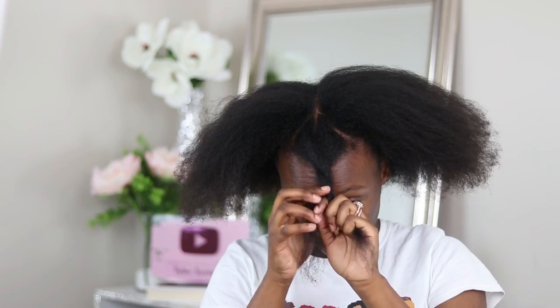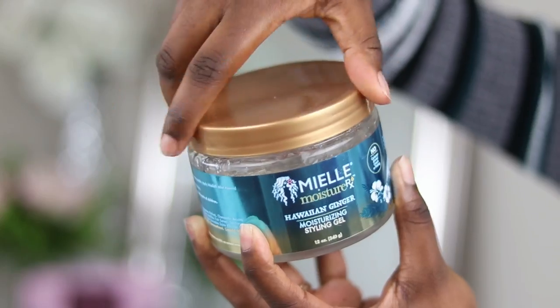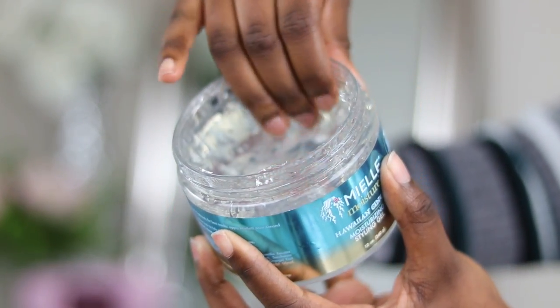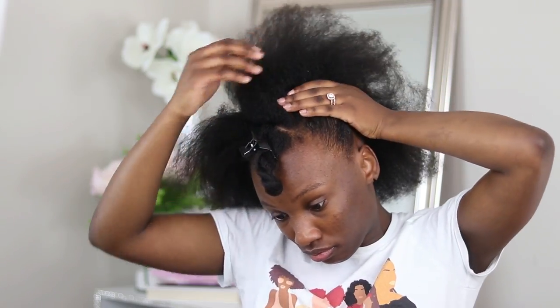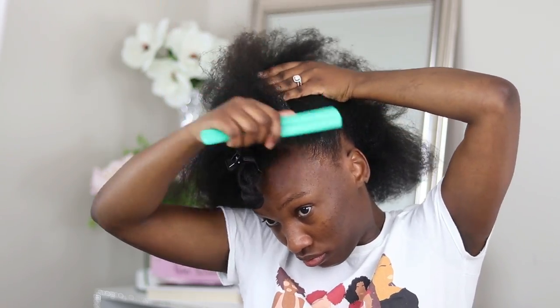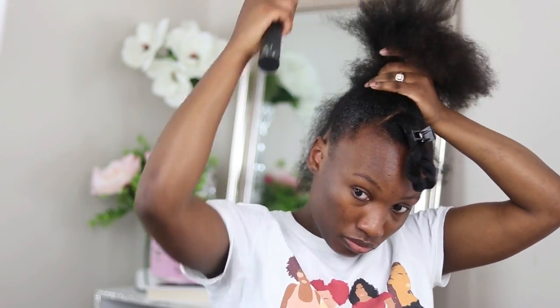I've sectioned off two sections in the front — we're going to come back to those a little bit later. The first product I'm going to be using is the Moisture RX styling gel. I'm using this because it has a lot of slip, and since I have a lot of hair, it's going to help me get all this thick hair up into a nice ponytail. I'm taking my bristle brush to help smooth everything out.